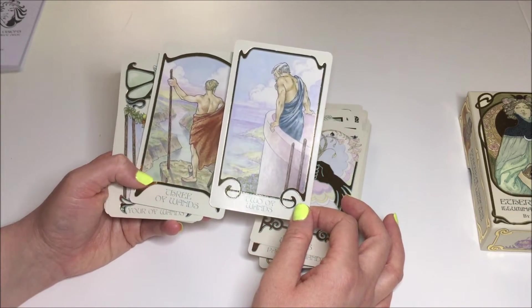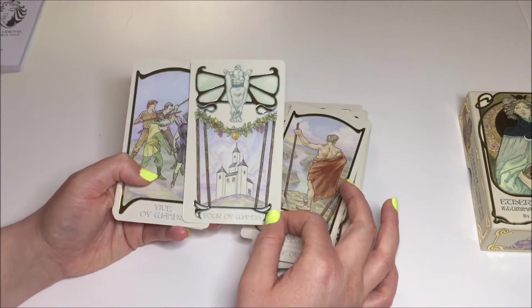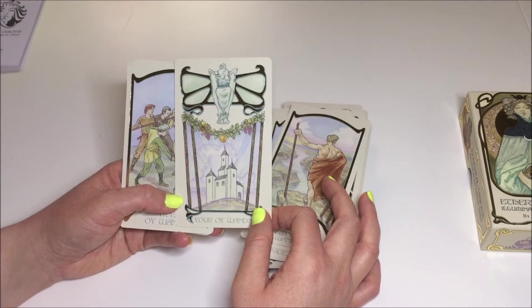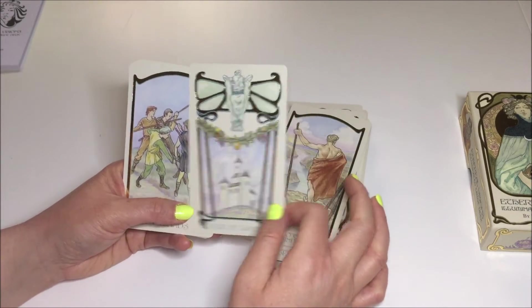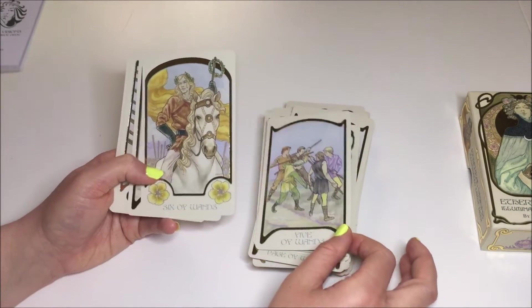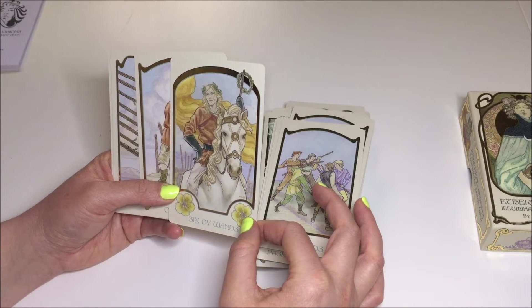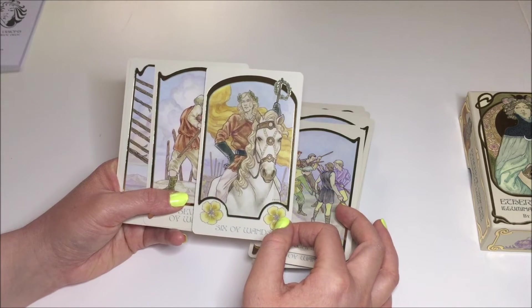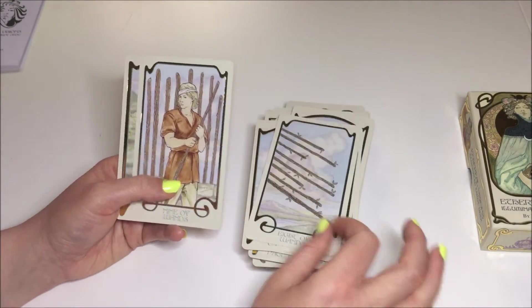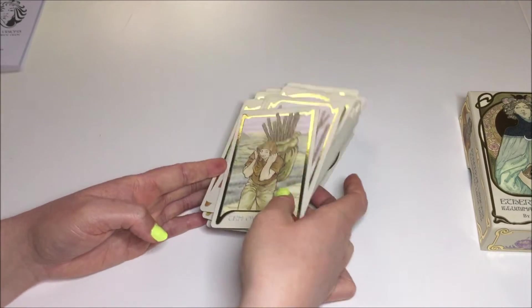Two of Wands. Three of Wands — I like these. Four of Wands — there are no people in the Four of Wands card; it's just the home and this angel. Maybe it's a protection angel, just kind of looking out over the home. Five of Wands. Six — interesting. Seven of Wands. Eight of Wands — very simple. Nine of Wands. And then here you have the Ten. Wow.